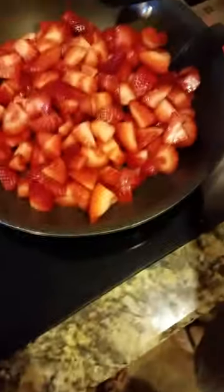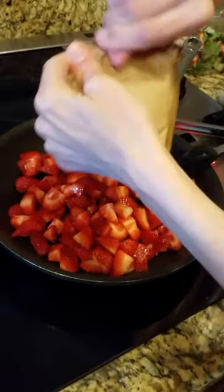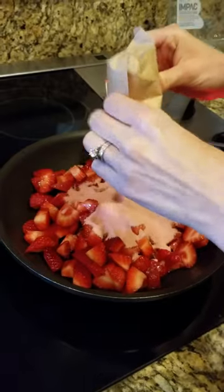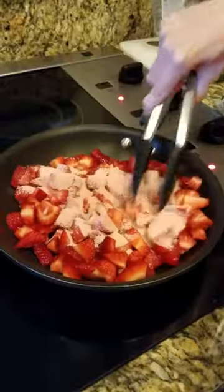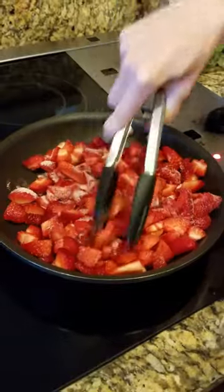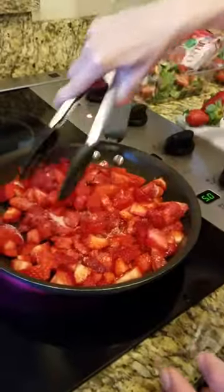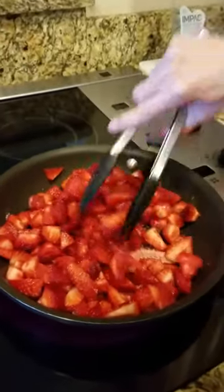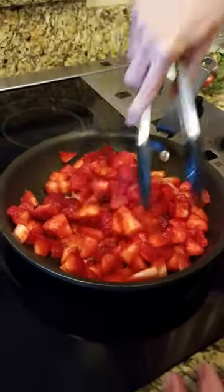Now we're going to take our regular strawberry-flavored gelatin jello. It looks like powdered sugar strawberries — and that's essentially what it is. Sugar is good every now and then for a treat! We're just going to cook that in with the strawberries a little bit.